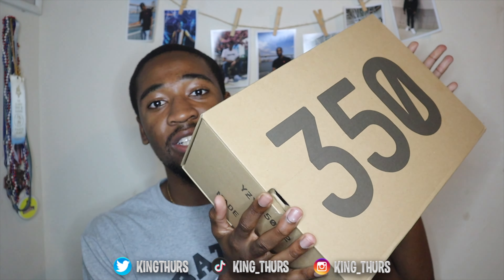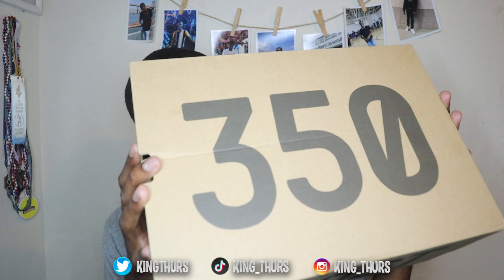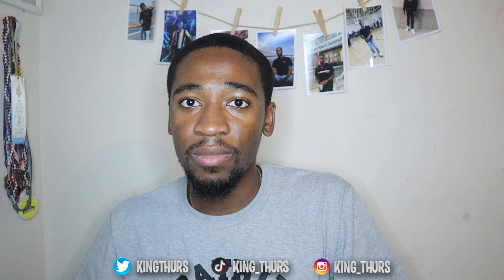After a couple L's I've finally been able to get my hands on these. So without holding y'all up, I got the Yeezy Boost 350s — the Zebras. They are in here, guys. This is like their fourth or fifth restock. Their last one was in 2018, and on April 9th they came back again. So let's get into it.